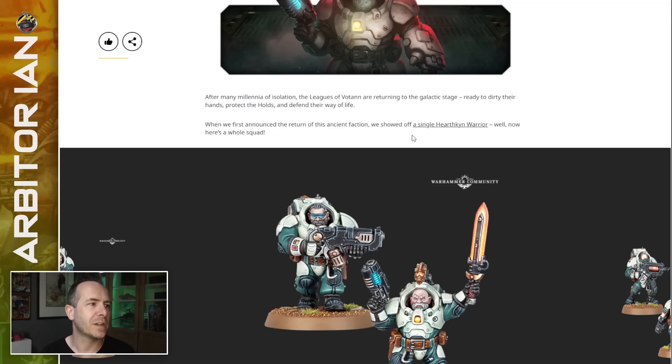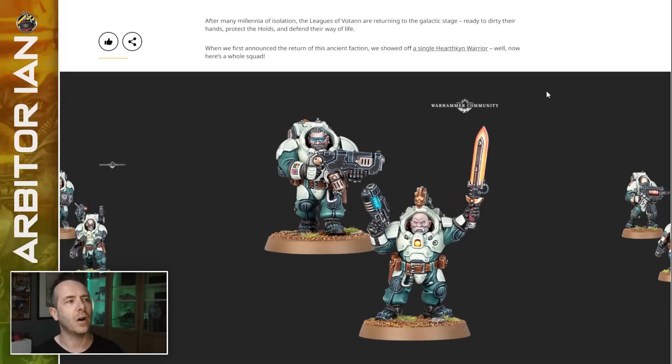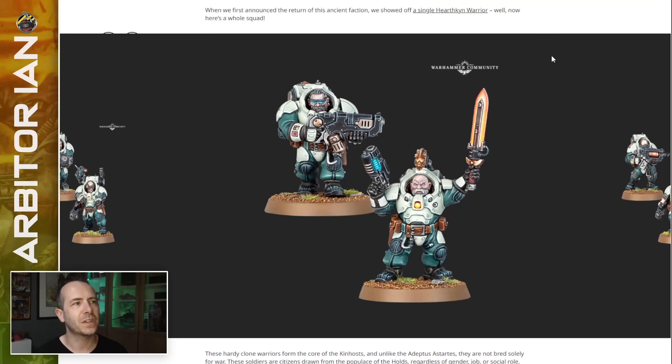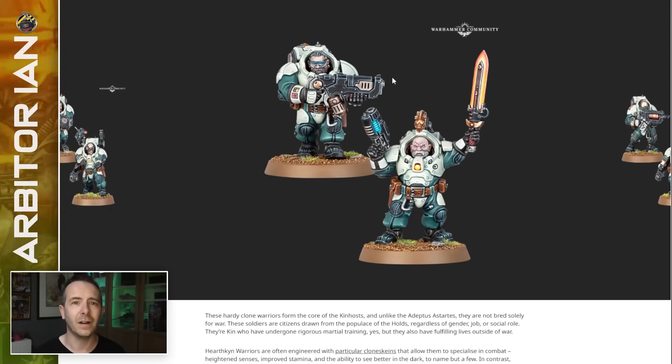After many millennia of isolation, the Leagues of Votan are returning to the galactic stage, ready to dirty their hands, protect the holds and defend their way of life. When we first announced the return of this ancient faction, we showed off a single Hearthkin warrior. Now here's a whole squad.